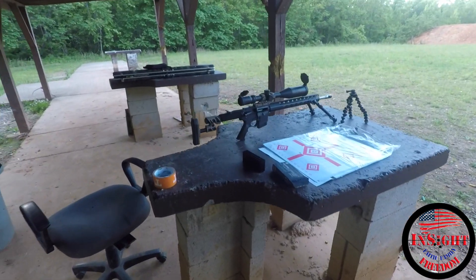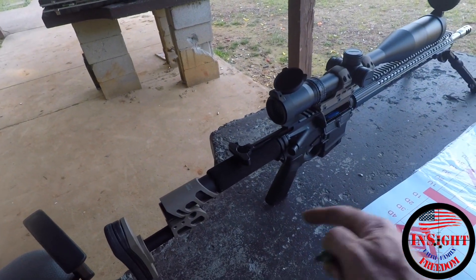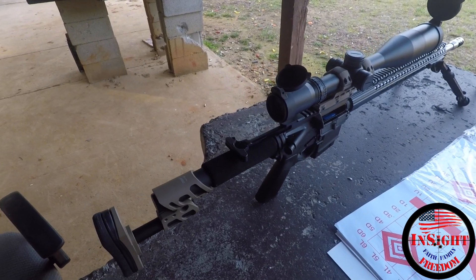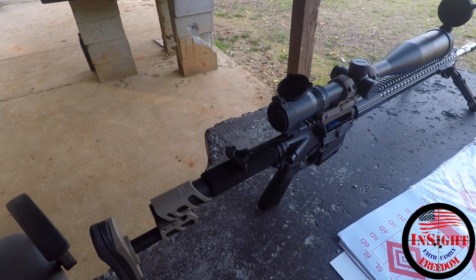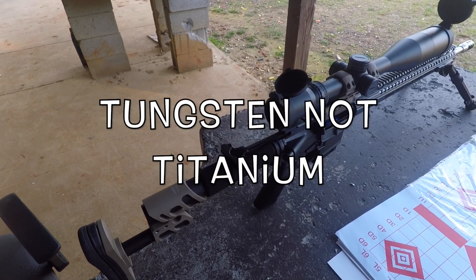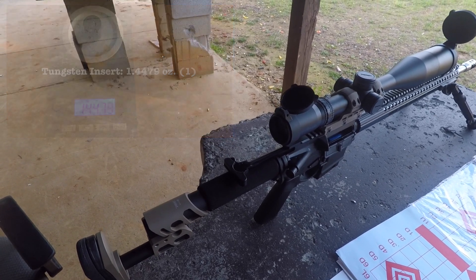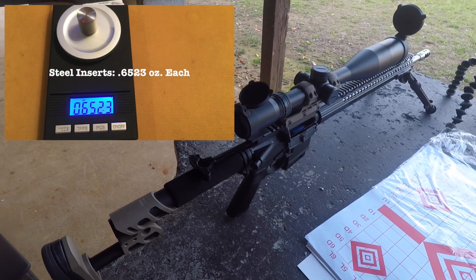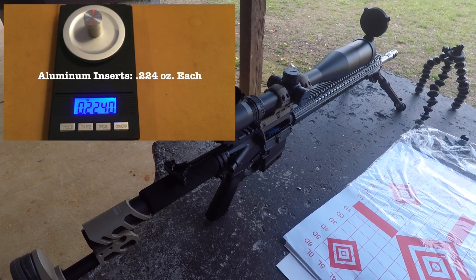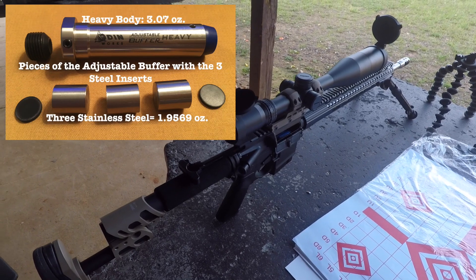I'm not getting the bolt to lock back. I think I've probably overweighted that adjustable heavy buffer. So I'll take the titanium weight out and go with just the three steel next time. And if three steel are still too heavy, I can throw in an aluminum and two steel and kind of work my way back from there. That's kind of the beauty of that system.